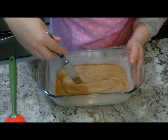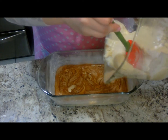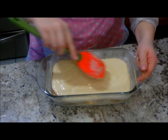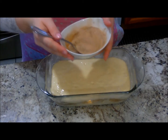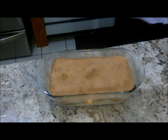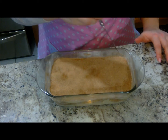There we go. Gently put the rest of the batter on top and smooth it out so any of the cinnamon on the sides isn't showing. And put the remainder of the cinnamon sugar on top of the loaf. If you like, you can use the knife and do the same thing that you did to the middle layer.